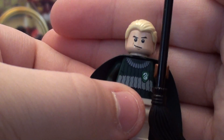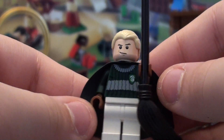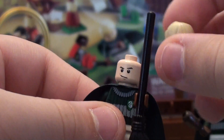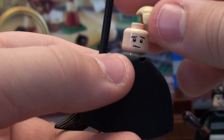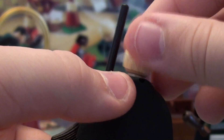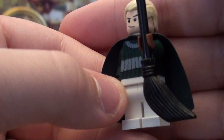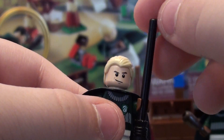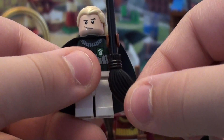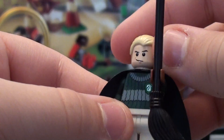Here we have Draco Malfoy. He's kind of Harry's enemy throughout the whole thing. You see his little sad face when he gets hurt. There's his face and a black broom again, because Draco's dad bought them all — black brooms for the Slytherin team. There's his torso. Green cape.